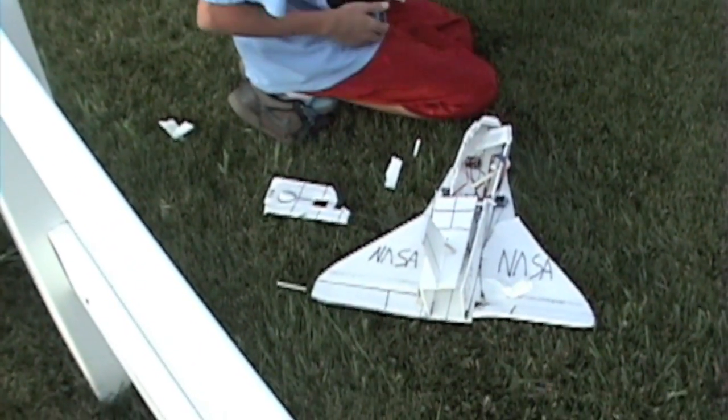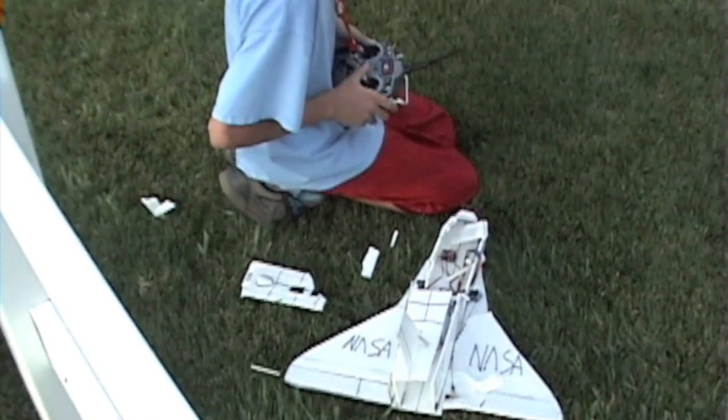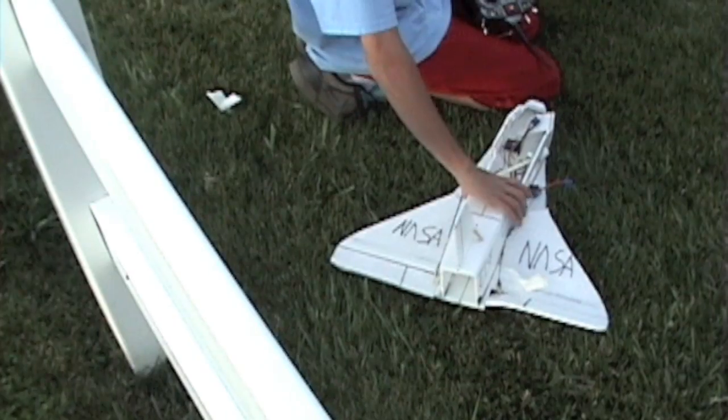So it was a pretty short flight. I might rebuild it, but I'm not sure. For more info, click on the link in the sidebar and subscribe. Thanks for watching.